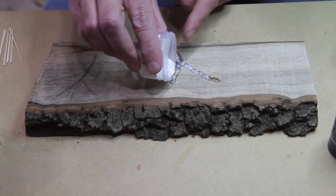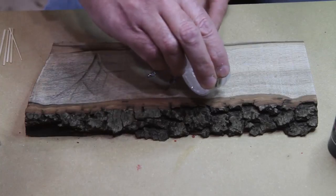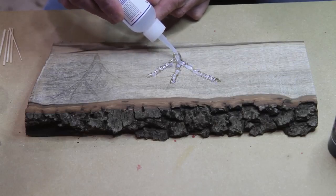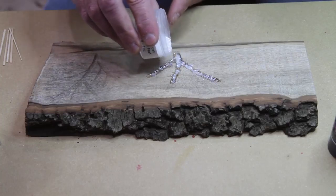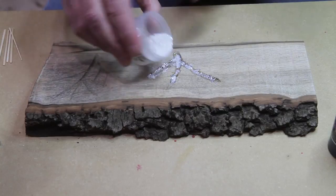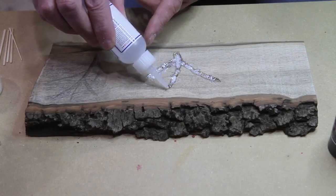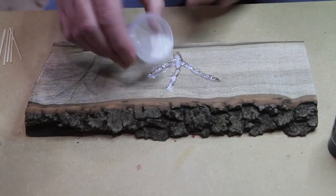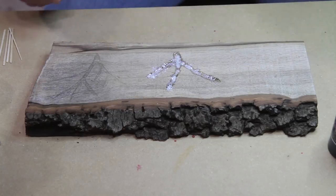You can add some more to keep filling it in, just keep doing that — adding more over the top of it. You can do this with different things too, you don't have to just use pearl, but it gives it a really cool effect. Let that set up, then tip off and put the cap back on.